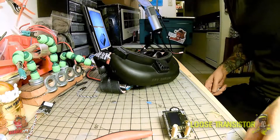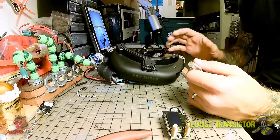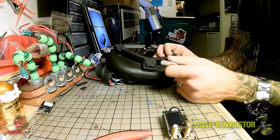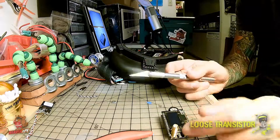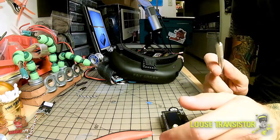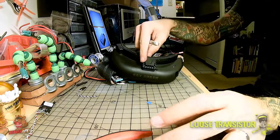Alright friends, pretty much the only thing you're going to need to do this mod on the Attitudes is a little hobby knife like this — the sharper the better. All you're going to do is remove a little bit of material, and I'm going to show you right now where you're going to remove that material.